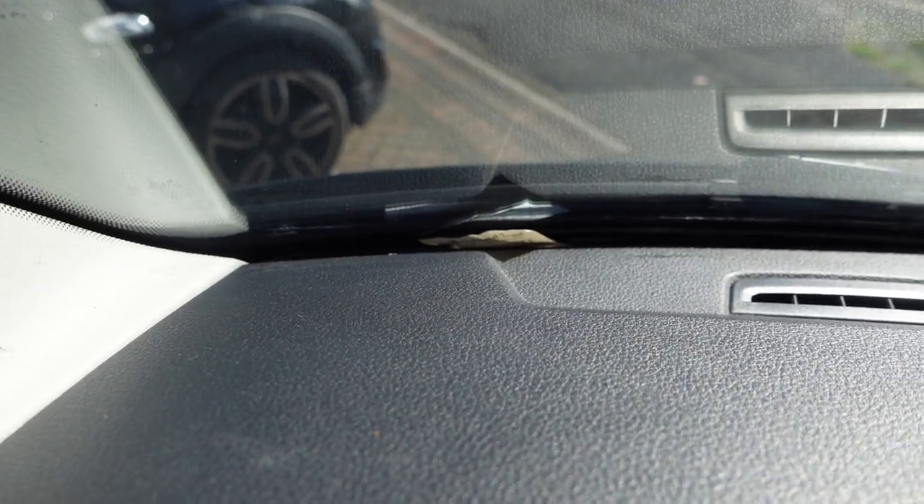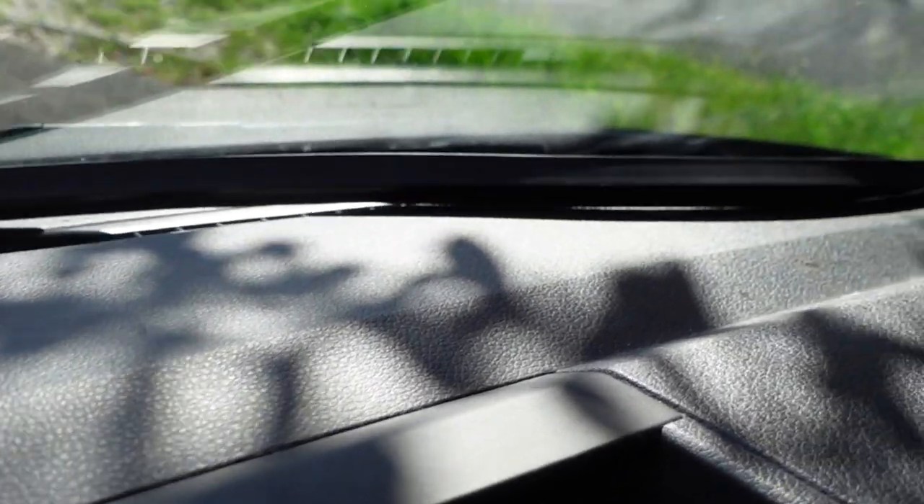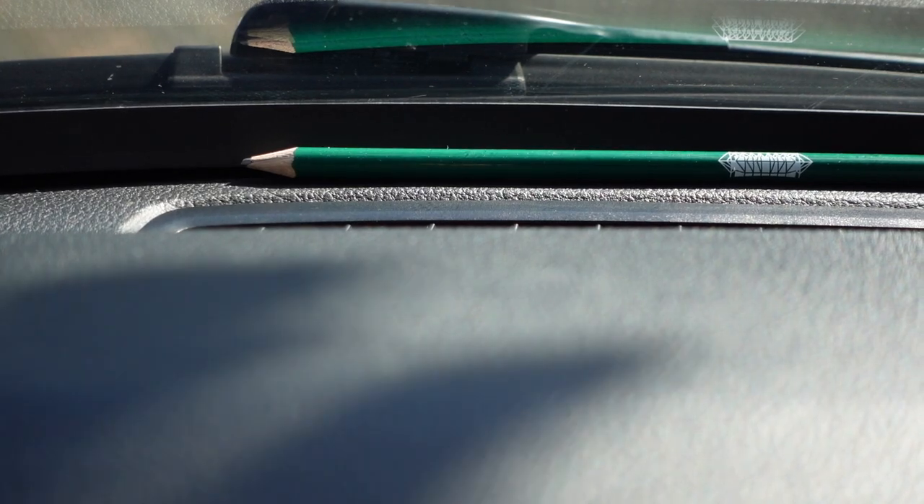The first addition is this — a cheap rubber dash strip. All it is, is just a piece of rubber which goes on your dashboard under your windscreen and prevents any parking tickets or loose items on your dashboard from falling down into that big black hole. Really cheap, easy to do, anybody can do it. It is a must, because when you do take your dash out you will find lots of things: parking tickets, business cards, pens, pencils — I've seen it all over the forums. Lots of stuff gets lost down there, so get a rubber dash strip.